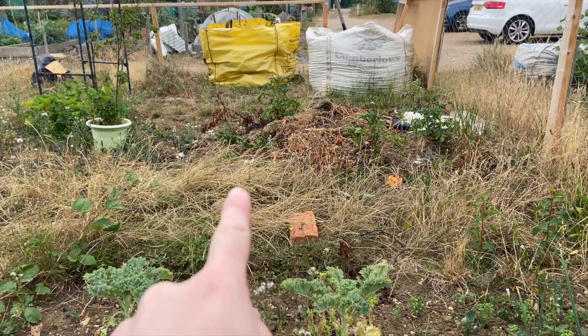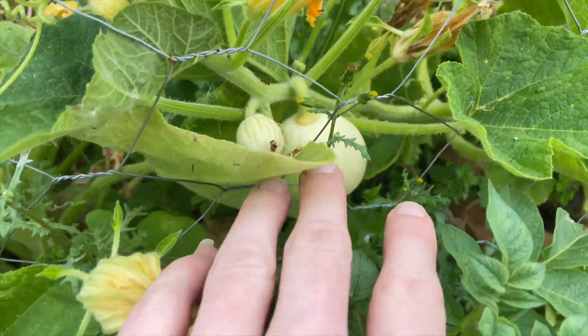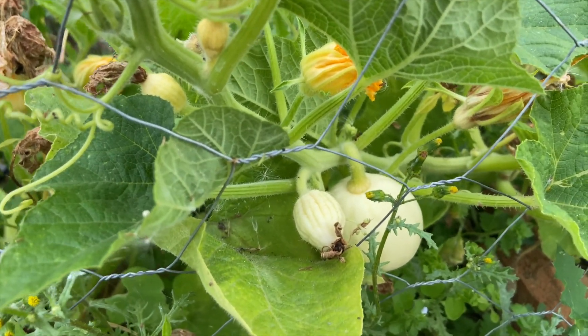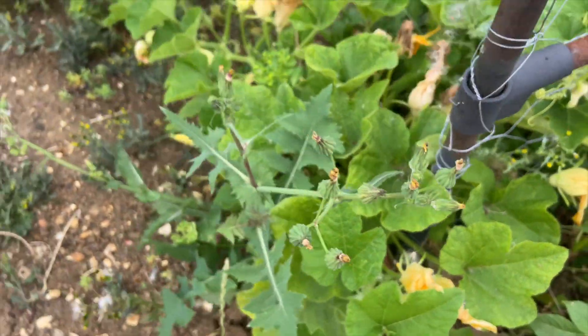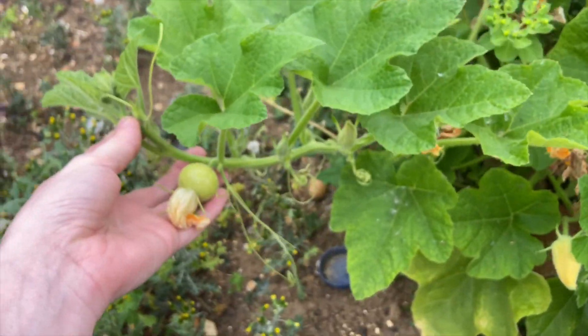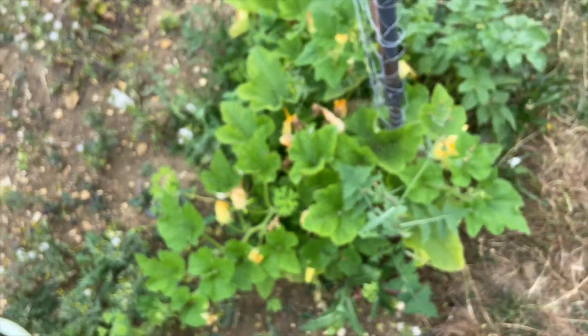Good news is that my baby boo pumpkins have started to come through. One of them I did put in the wrong way round, so it's actually climbing in the opposite direction to the arch, but never mind — it's still growing and we've got a pumpkin on it. This one here is coming through so well, but this one looks like it's wilted over the last couple of days so I'm going to give it a good feed and see if that helps. And it's got a baby pumpkin on it, so I'm really pleased with that.